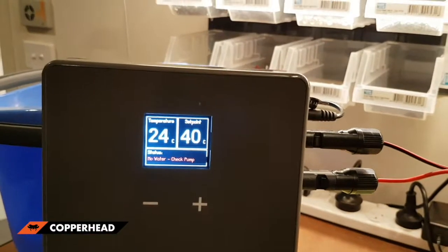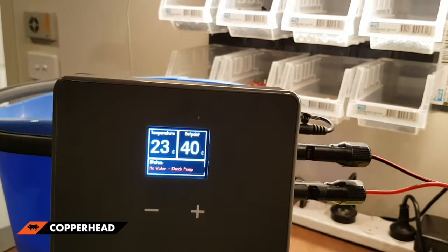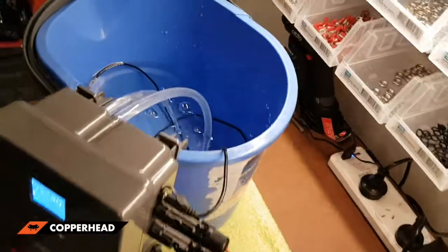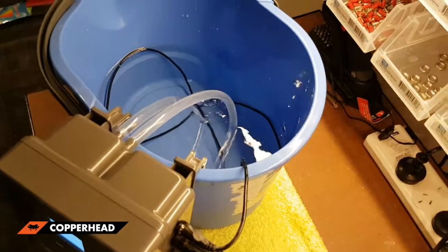We've got the right voltage, proven and checked — we just plug into our heater and off she goes. When she fills up with water, the words will go green down here and they'll tell you your battery voltage. There we go — 24 volts and she's heating. That's how you connect your Copperhead solar water heater to your car battery.